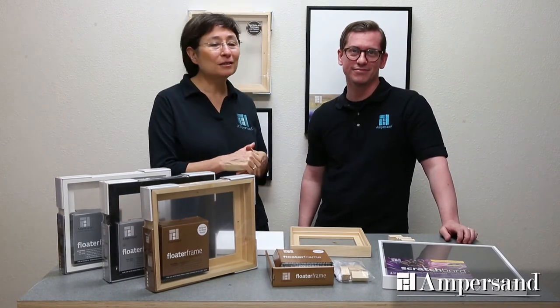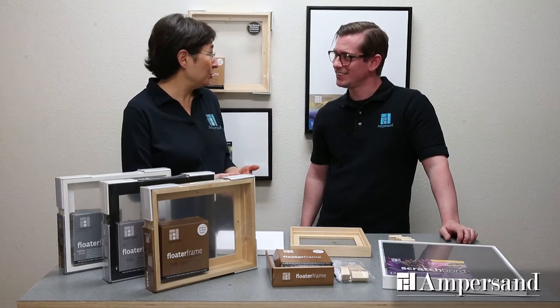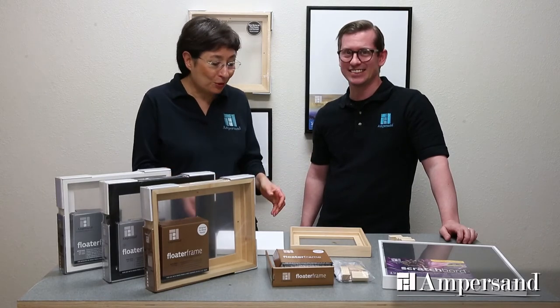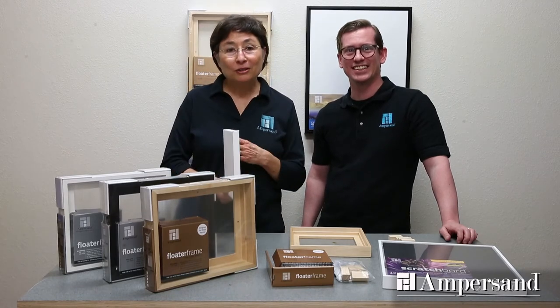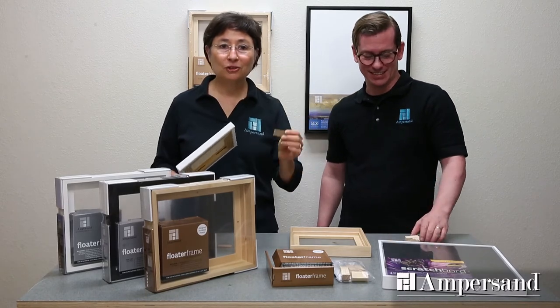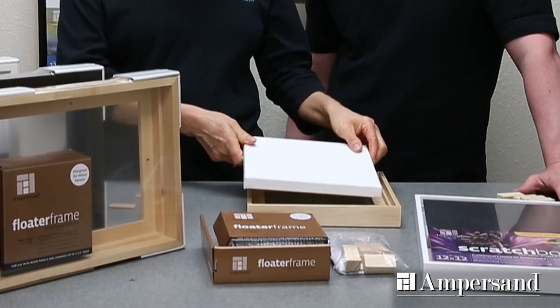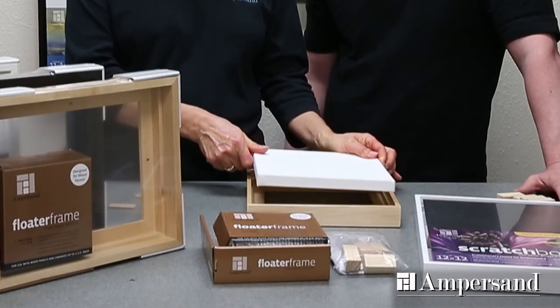We've designed these to solve issues that artists have with wood panels, but we've also designed them to be used with canvas paintings. We've included a riser system with small narrow pieces that you can attach to the stretcher bar. These small thin blocks then allow your canvas to sit higher up on the frame.